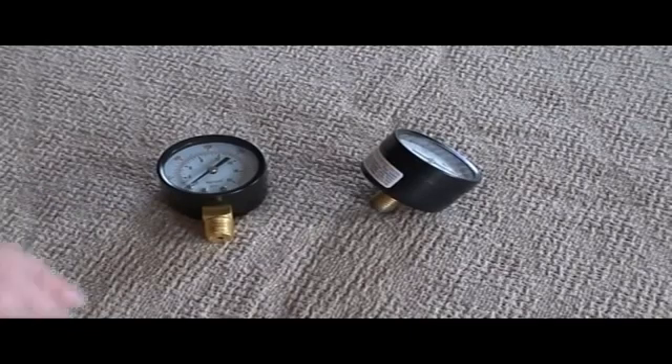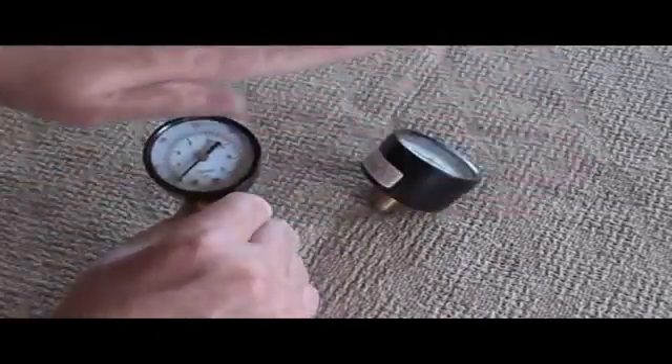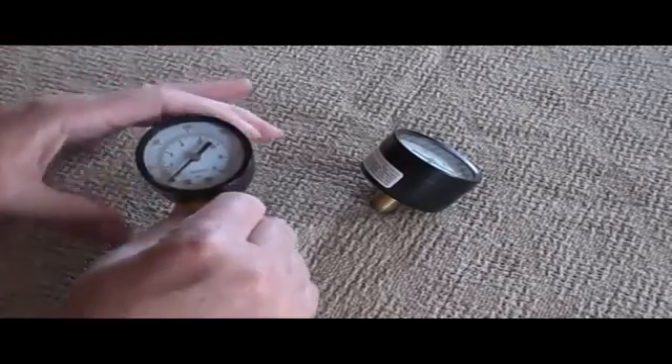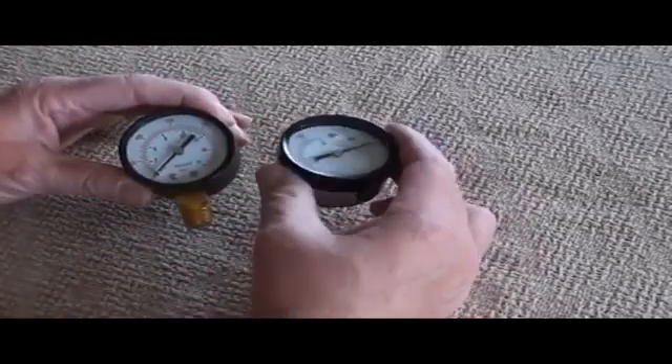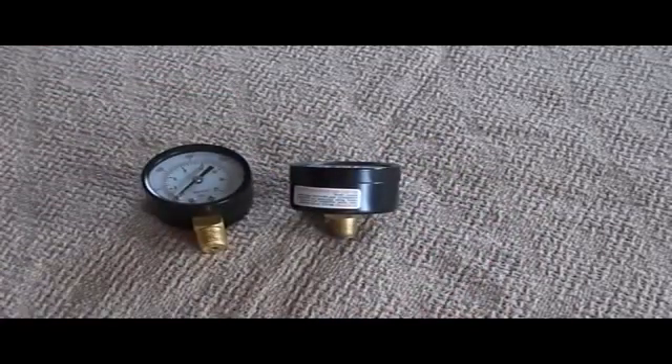The gauge on your compressor may not look exactly like this — it could actually be in some sort of a manifold on your compressor so that all you're seeing is the face. Rest assured though that the gauge is going to look similar to these two when you get them off. You may need to remove the paneling or shrouding from your compressor to see how the gauge is actually connected.